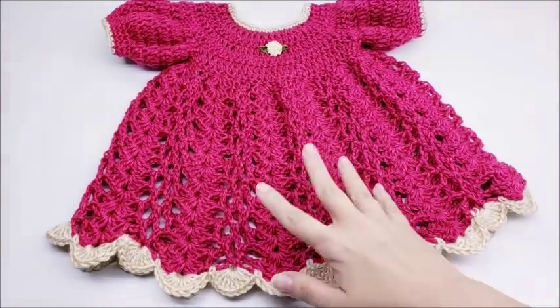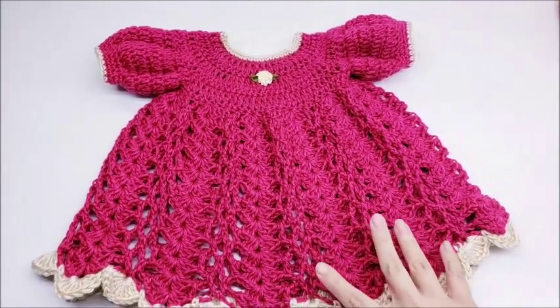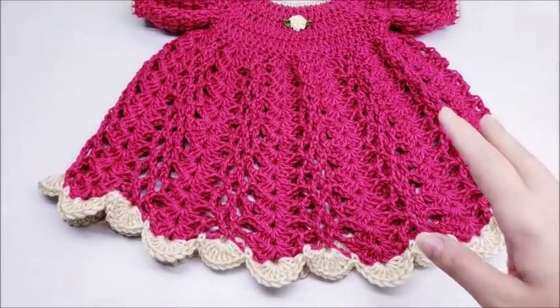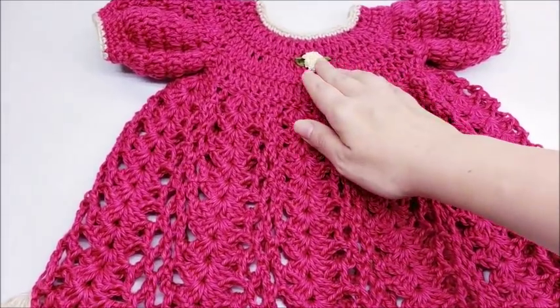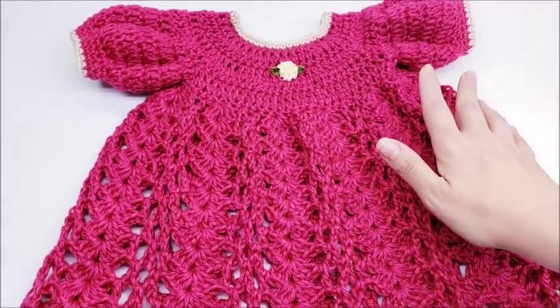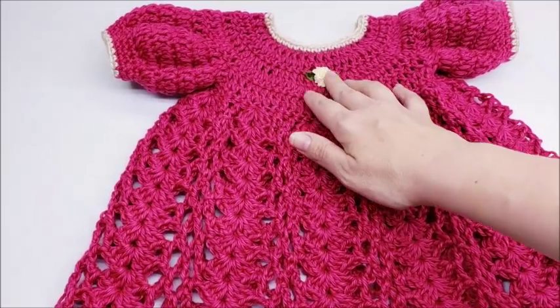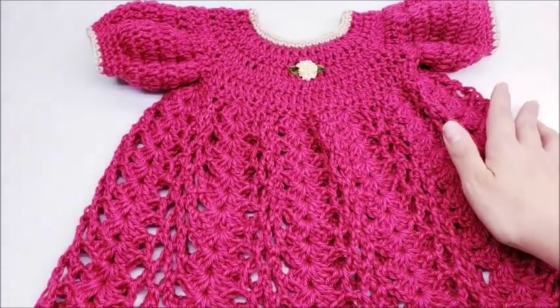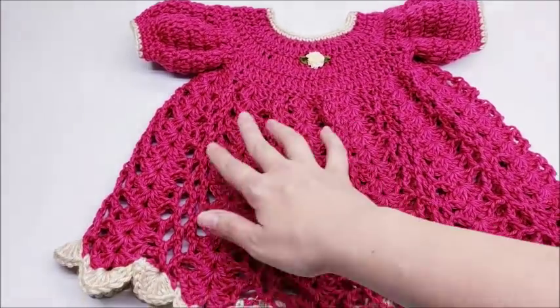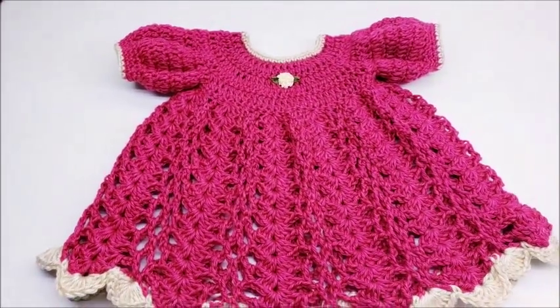Hi everybody, this is Crystal. Today I'm going to show you how to make this baby dress. It's size zero to six months. This is just a little flower — I know you already know this, but I have to say it: always take caution when putting on little ribbon roses or anything like buttons on baby dresses. But it's actually really pretty easy, so we'll go ahead and get started.